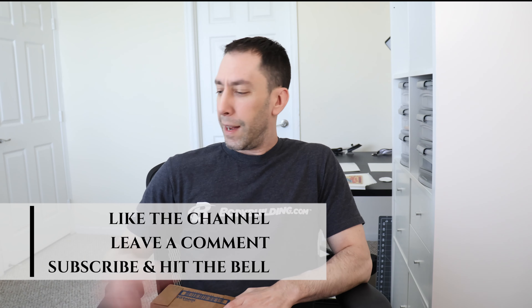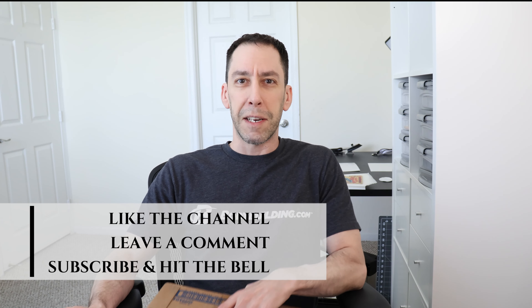All right, so welcome back. This is going to be a different kind of video. This is obviously not Cottonelle - I haven't been searching for Cottonelle. We're past the whole pandemic stuff, so we all have toilet paper by now, I would hope. But this is a different kind of unboxing. There's no comics in here. I'm not getting into toys or cards or anything like that.